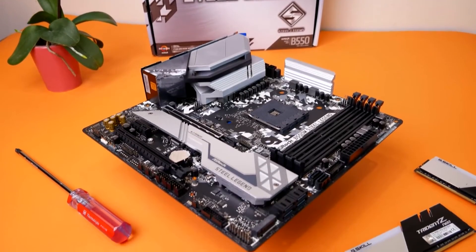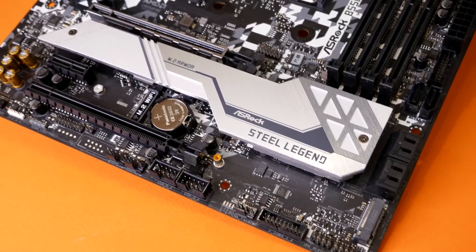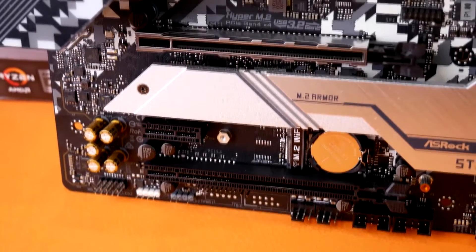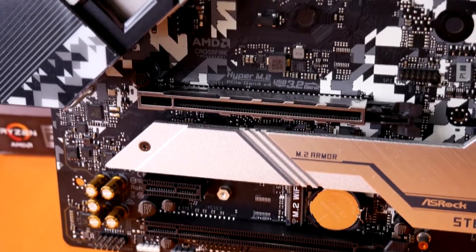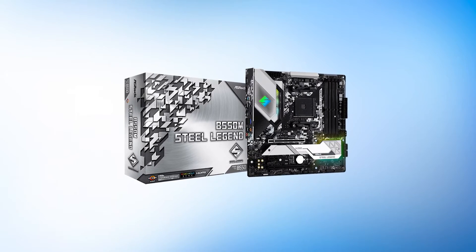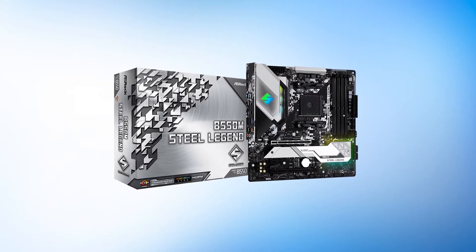ASRock's Steel Legend motherboard series has been around for a bit now. Just like their Tai Chi lineup, the Steel Legend motherboard focuses on providing a reliable experience along with a unique design. The series further focuses on value as well, which is what the B550M Steel Legend stands for.